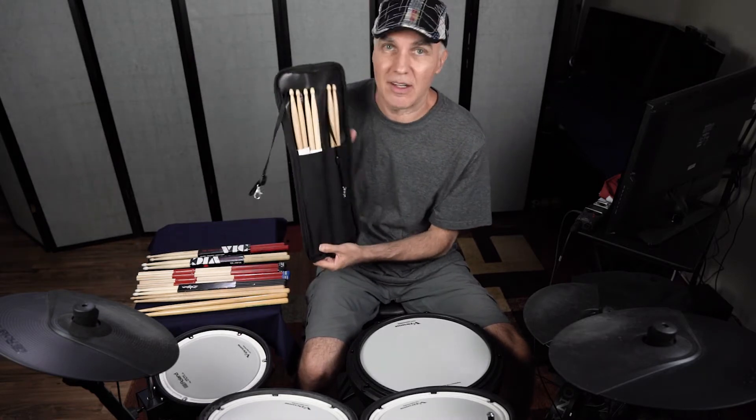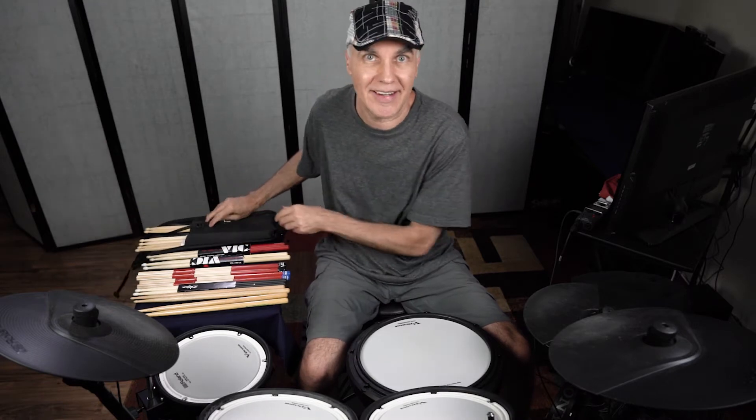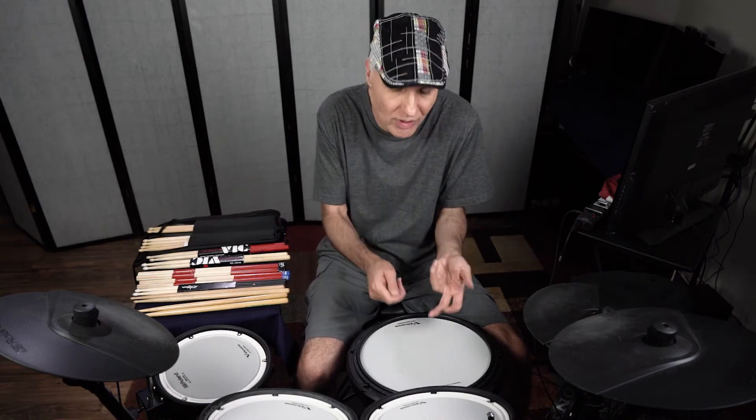These — I'm not going to name the brand — were freebie bonus sticks when I bought something online. It came with a little pad to test and a little stand, and these three sticks came as a bonus for free, which leads to my first tip. Do not buy sticks online, no matter what. These are very cheap. I can't use them. I can't even teach with them on a pad because they produce two different sounds from the sticks. The wood is very cheap and they're very light — unusable.